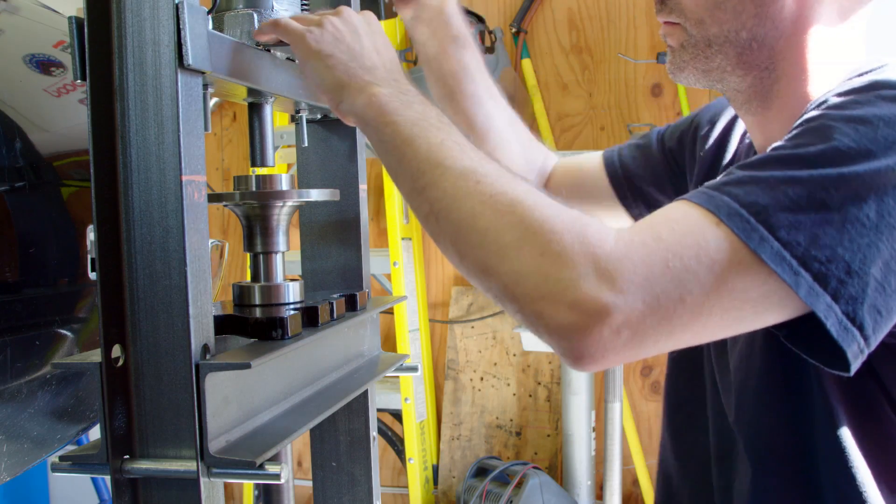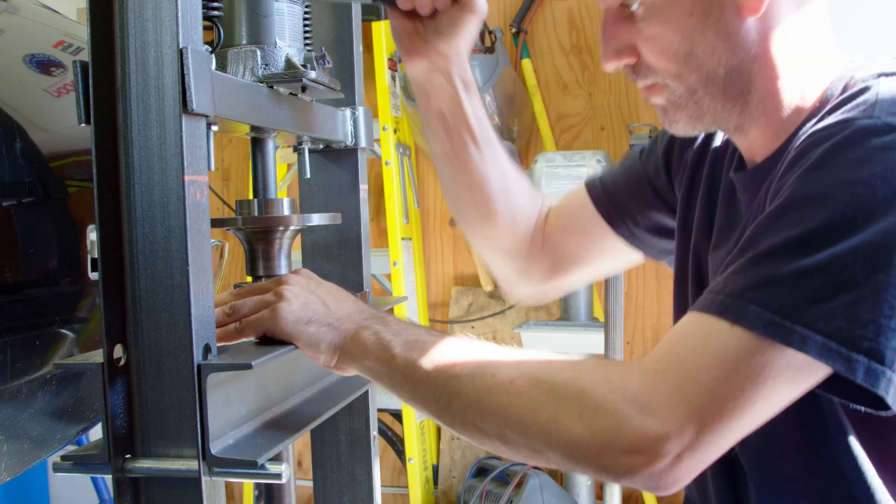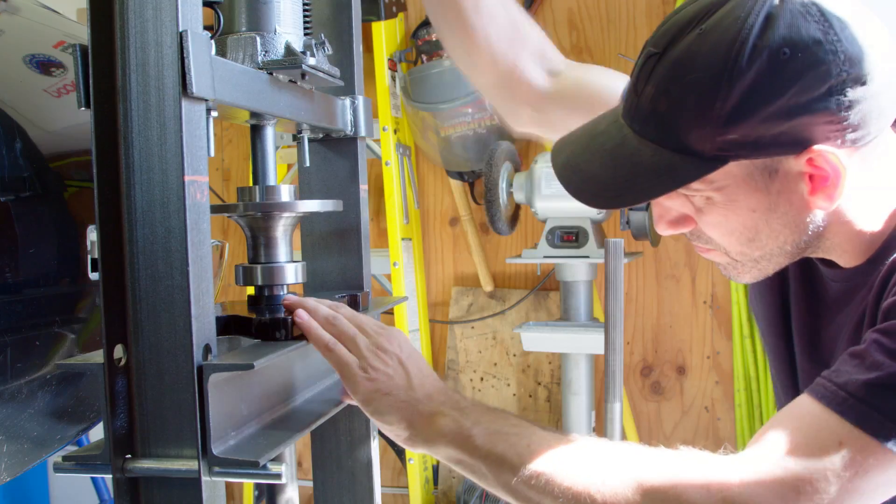Next up, I pressed the bearings onto the axle — fairly straightforward here. Then just press the retaining ring on after the bearing and make sure it's all seated together.